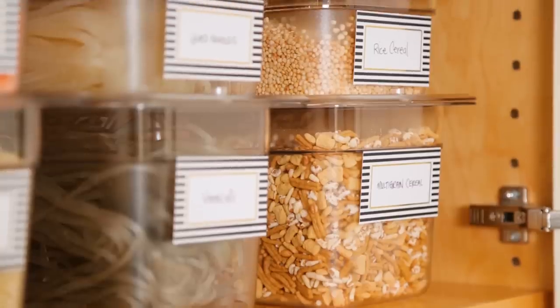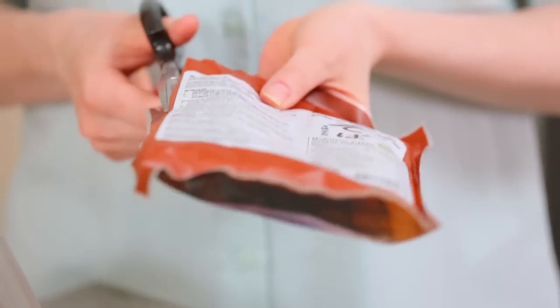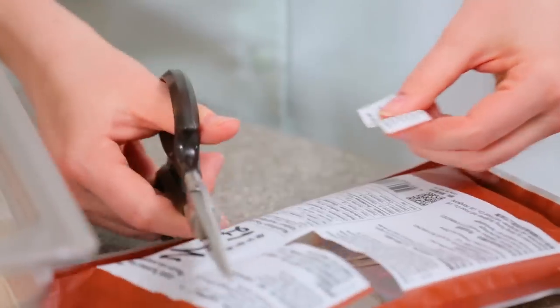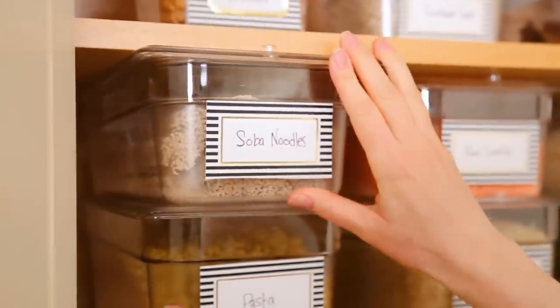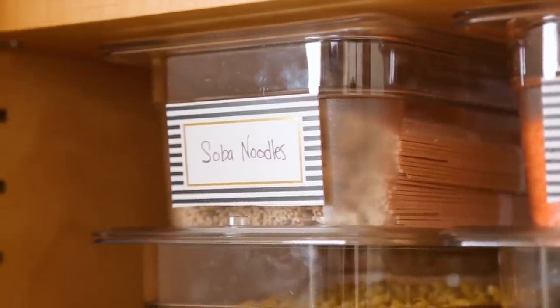I took everything I could out of boxes and placed them in these containers. It's always a good idea to cut out your cooking instructions and tape them to the top of your container so you don't forget how to make them. The best part is these containers are clear, so you can see what's inside — and we all know we are more likely to eat what we see instead of ordering take-out.